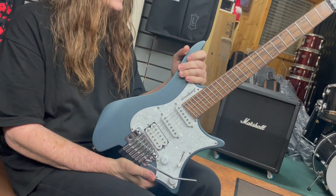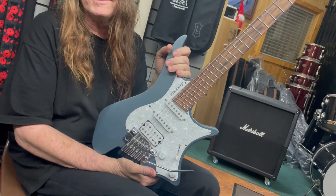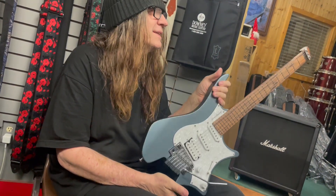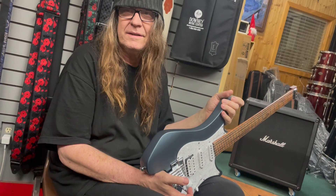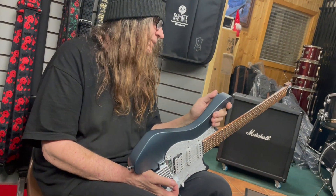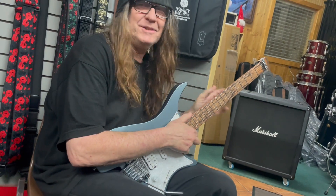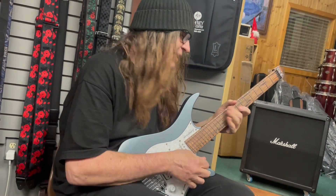To me this is the ultimate travel guitar. My god, it's tiny — throw it in the overhead bin and you're gone. They're going to have ones that fold in half next to fit in a suitcase. They do have some weird folding ones, but that's a bit too weird for me.